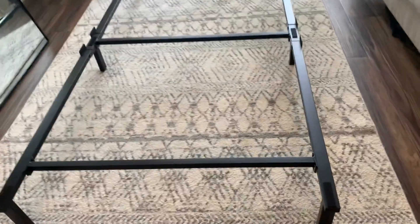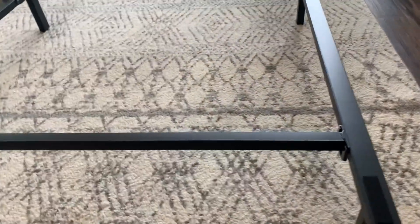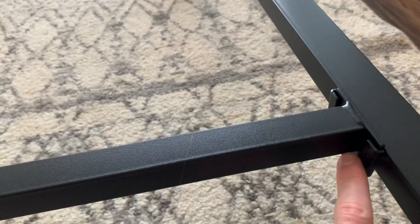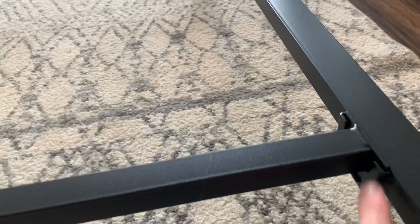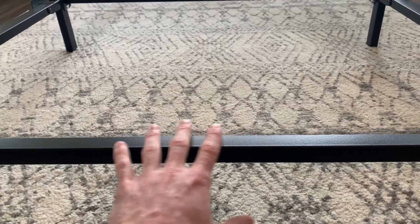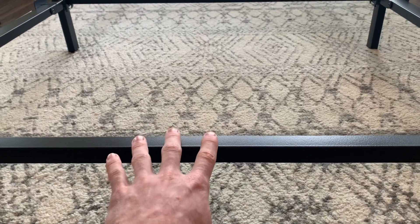My favorite part about this bed frame is that you don't need to use any tools to get it assembled. As we can see here, the bars slip into the side into a nice little pocket that it fits into. Taking a closer look at the material, it is built with very heavy-duty steel and you can tell that it can withstand a lot of weight.